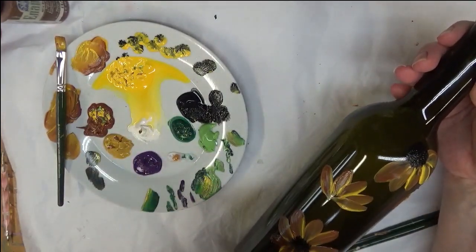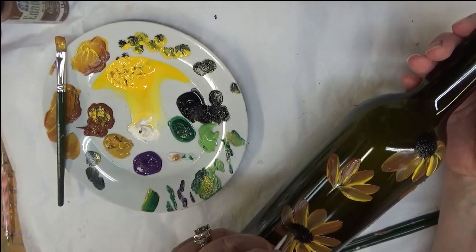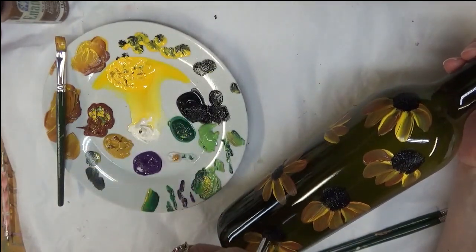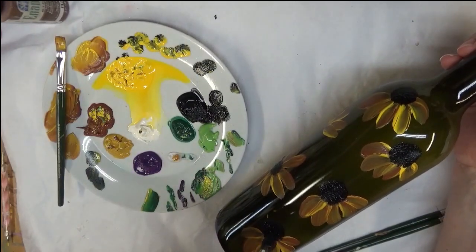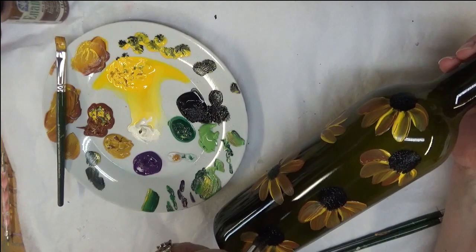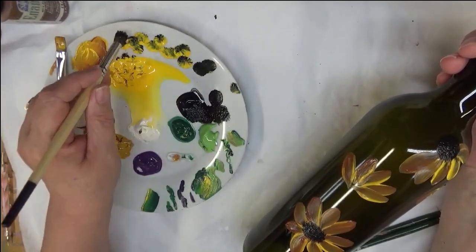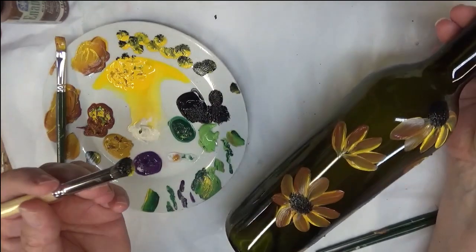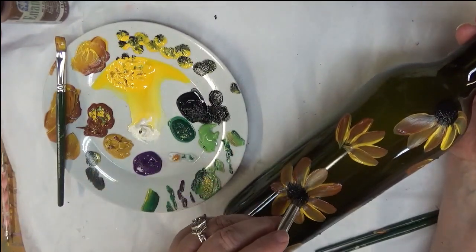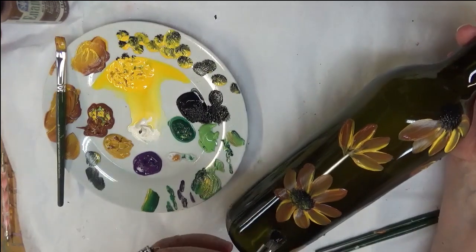I'm going to do the center here for the only one that's an opened flower, and then last but not least, do the one down at the bottom. If you notice, I am just doing this design on the front of the bottle. If I were painting this to sell, I would paint the design all the way around. If I'm using it as a lighted bottle, I'd want the whole thing to be painted so when it lights up it's very pretty. So I did put a little bit of Moon Yellow on the back side of this brush, and I'm just going to tap in a little bit of this yellow towards the bottom.